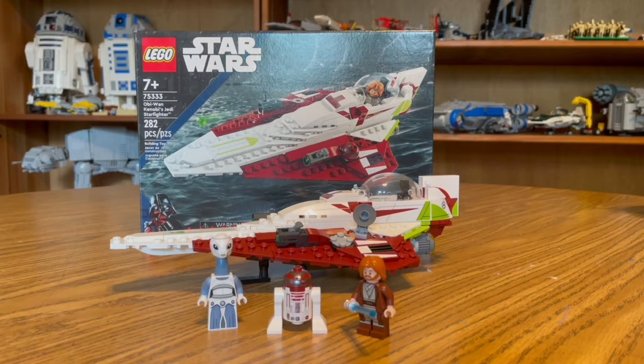Welcome to Andy's Brickbuilt. Today we're going to be doing a video on Obi-Wan Kenobi's Jedi Starfighter. This set was produced by Lego for the 20th anniversary of Attack of the Clones, and is part of the Summer 2022 wave.